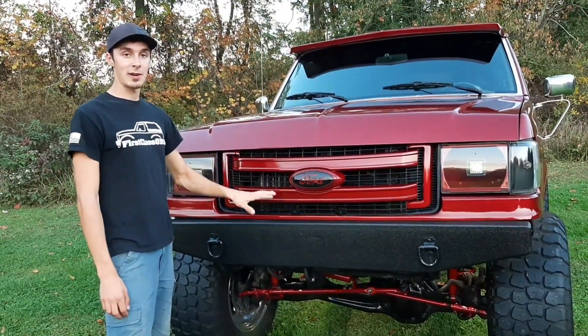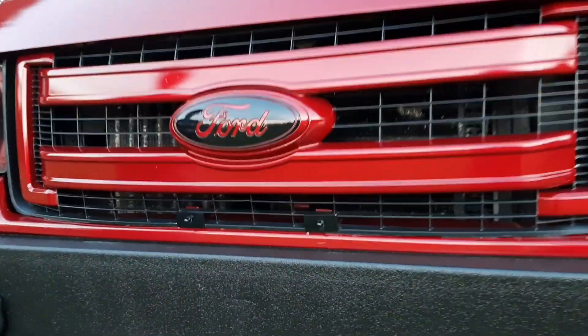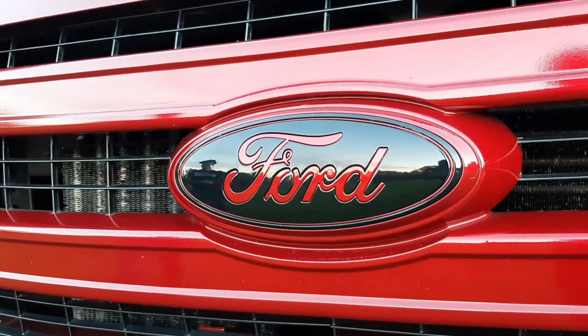This emblem — this is the first time I ever did an emblem. I looked it up on YouTube, pulled it apart, painted it, and it went back together great. I'm stoked on how it came out.